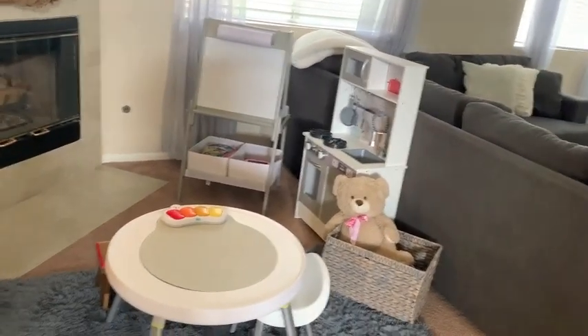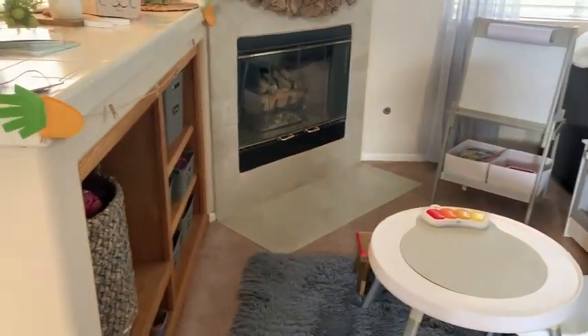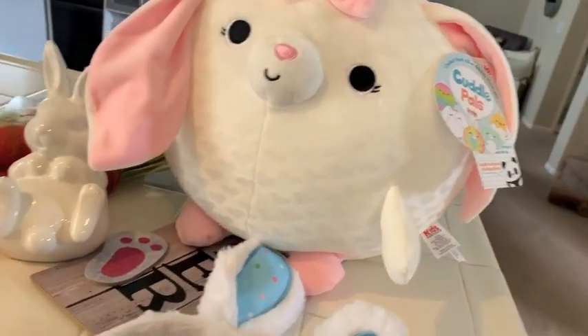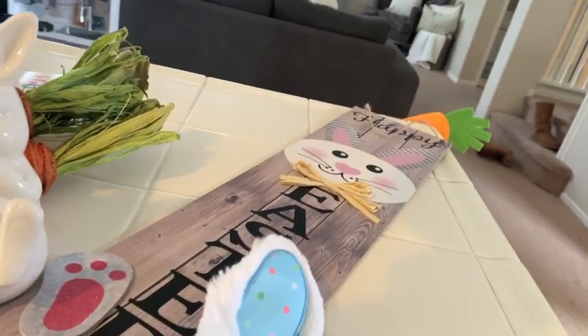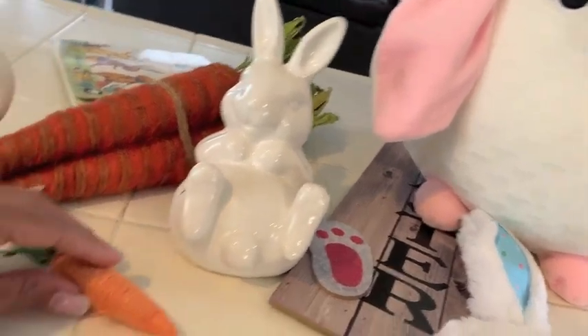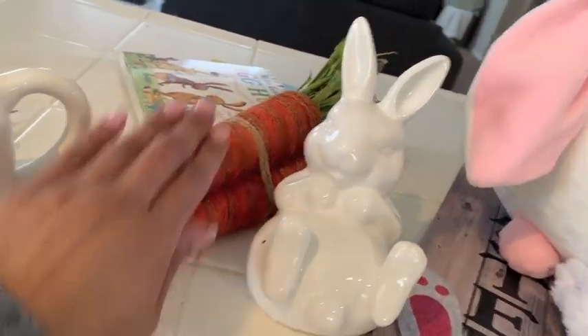I'm showing you the two areas that I'm gonna start cleaning in. I'm gonna do my kitchen and start decorating my kitchen, and then my daughter's little play area down here. Some of these items are new, a lot of them are old from last year — I just brought them out of storage. I'm gonna show you guys what I do with these few items to decorate these two spaces.